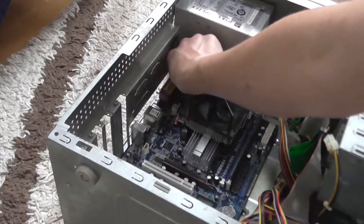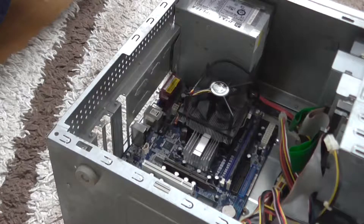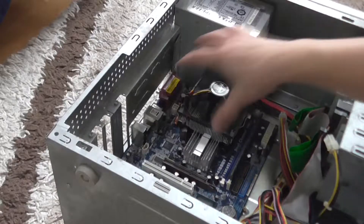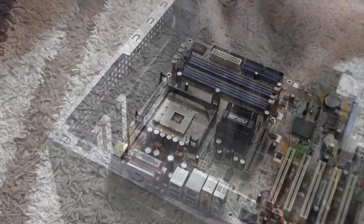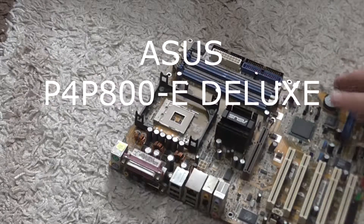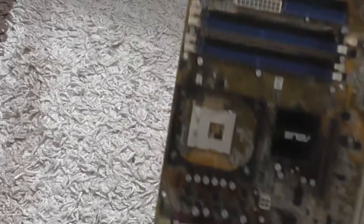So after I screwed out the last screw, finally I can take out the motherboard from the case. And here is the ASUS P4 P800E Deluxe — an ATX form factor motherboard with socket 478.